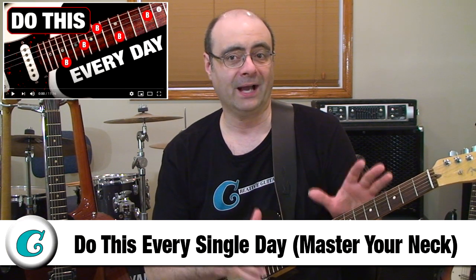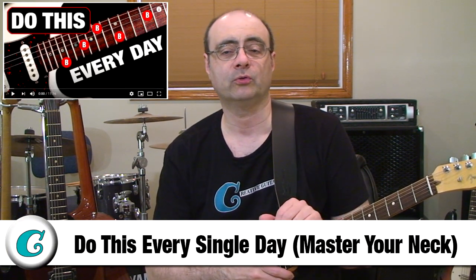If you don't know where the root naming notes are all over the neck, you will not understand where all the positions can be for playing any of the scales. So you can't forget or neglect to map the scale root notes all across the fingerboard. If you don't know how to do this, watch my lesson titled 'Do This Every Single Day and Master Your Neck.' It's one of the most well-organized and easy-to-follow videos on YouTube for teaching the basic principles of mapping out the notes on your neck.